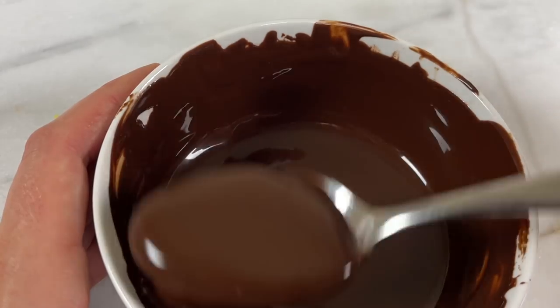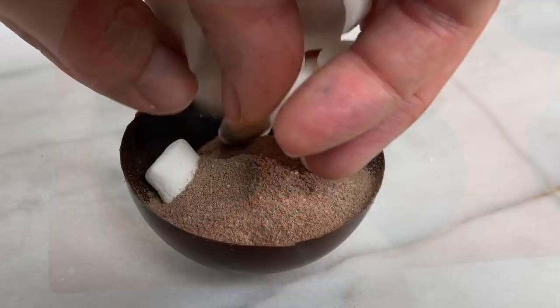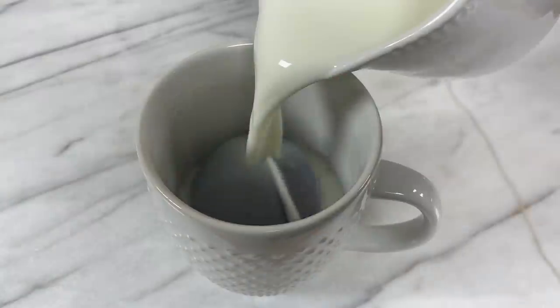First, let's fly through the basic technique. Melt chocolate, spread it over a mould, pop it out, fill it with treats, stick two halves together, add some decorations and then create an explosion.